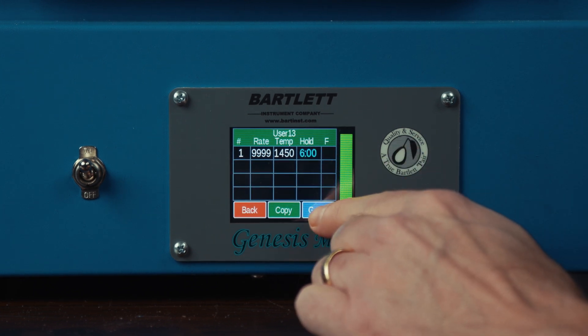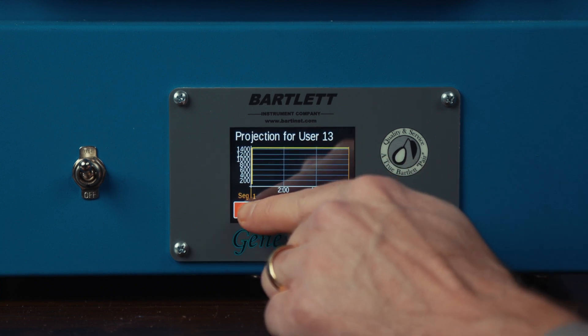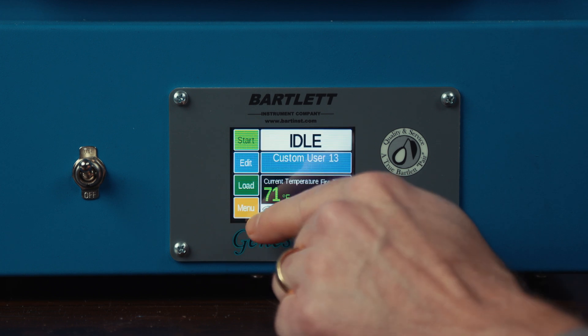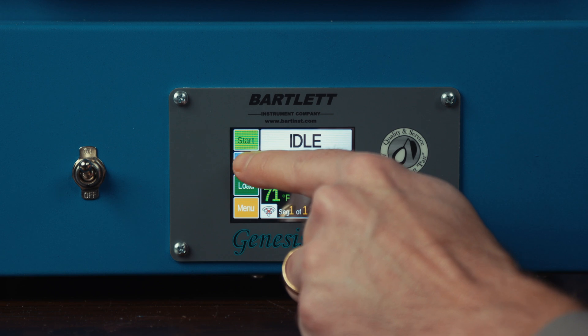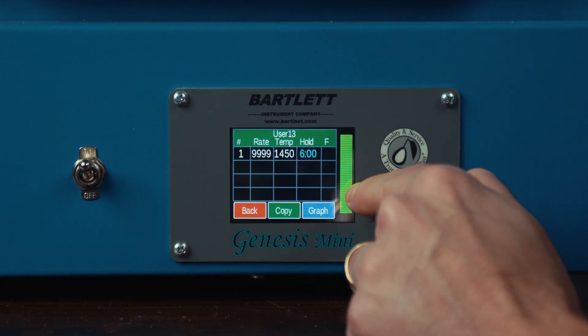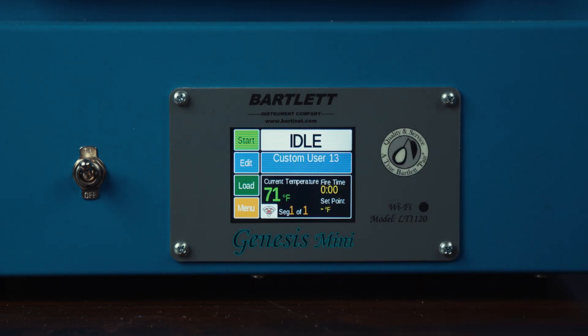We can also hit the graph button to see this represented on a graph. And once we're ready, we can hit the back button — now this program is in there. We can hit the edit button again just to make sure that everything looks good, and once we're ready, we can hit the start button and that program will execute.